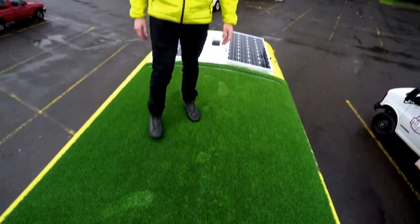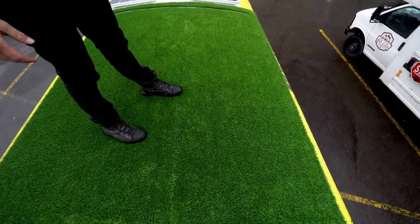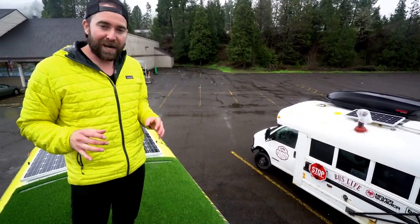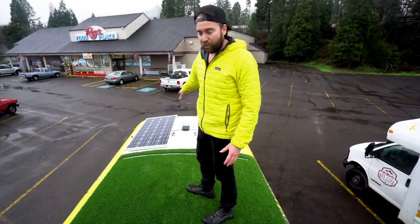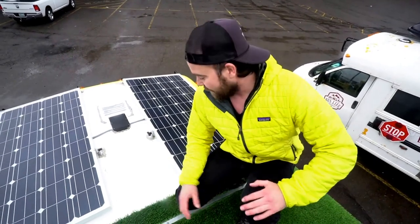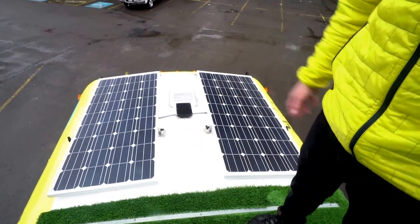Do you guys want to see the roof? They've got something super special going on up top. I basically adhered a piece of AstroTurf using Liquid Nails Fuse-It — you can actually use Fuse-It in wet or dry conditions, so it's perfect for the roof and pretty easy to put down. The white roofing material is Henry's reflective roofing paint. If you don't put grass or a deck on top, you need this to reflect the sunlight — otherwise your bus will get super hot. And here we have two 160-watt solar panels.